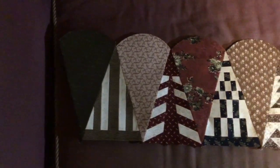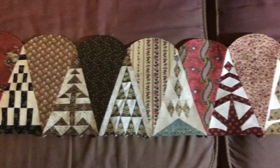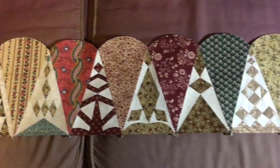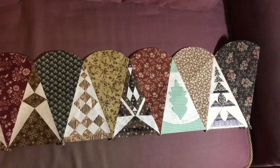Now I've attached all of my piece triangles to all of the scalloped triangles, and this is what is going to be my top border of my Dear Jane quilt.